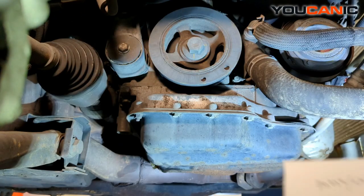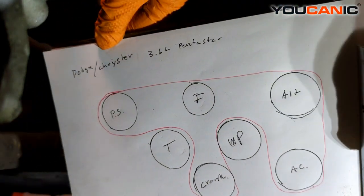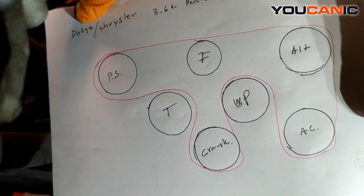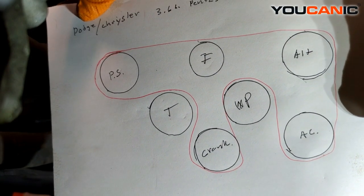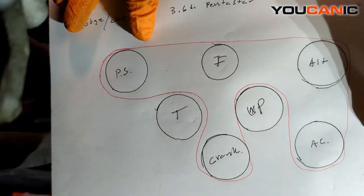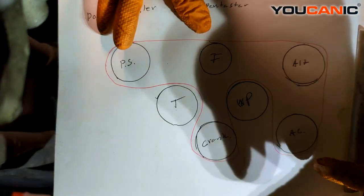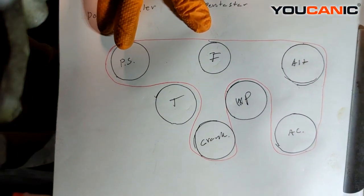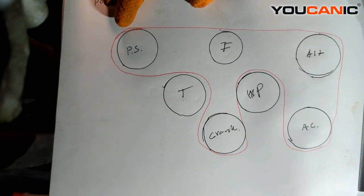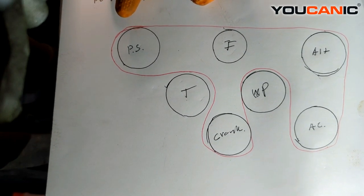To start with, we have what our belt diagram looks like. Whether you snap a picture or already know how it is on your vehicle, this is how the belt runs on this 3.6 liter Pentastar motor in your Dodge Grand Caravan, Chrysler Town and Country, and some Volkswagen vans. We have our power steering pump at the back, an idler pulley, alternator, AC compressor, water pump, crankshaft, and the tensioner. The tensioner and water pump use the smooth side of the belt, and the rest use the ribbed side — remember this orientation when reinstalling.